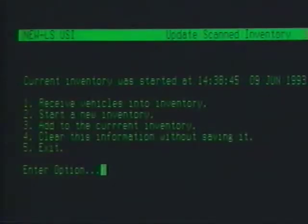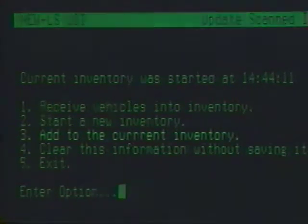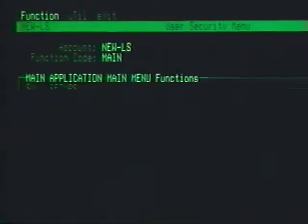If you want to start a new inventory, choose Option 2, Start a New Inventory. The program checks the scan data and updates the files. To add to the current inventory, choose Option 3. Again, it checks scan data, updates your files, and allows you to return to main menu. Suggestions for using Option 4 can be found in your LaserScan User's Guide. You can use Exit to return to the main menu without making any changes.